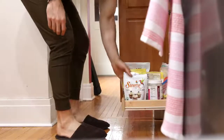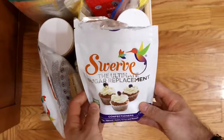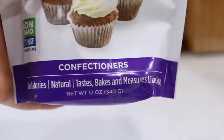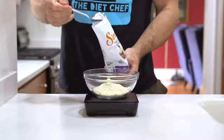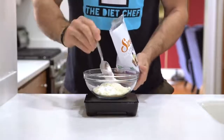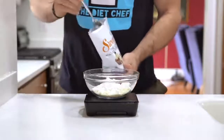Once we've added that, we're going to sweeten up our low-carb sugar-free chocolate chip cookies by using some confectioner Swerve. Swerve has zero calories and zero net carbs, so it's an awesome keto-friendly sweetener, and we're going to add about three tablespoons or 25 grams of it to our bowl.